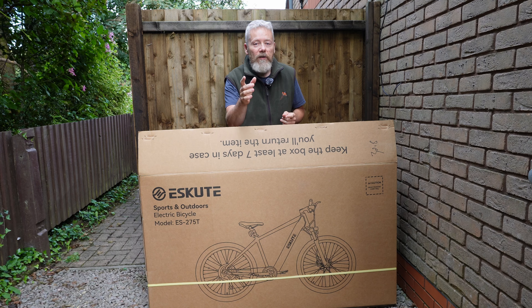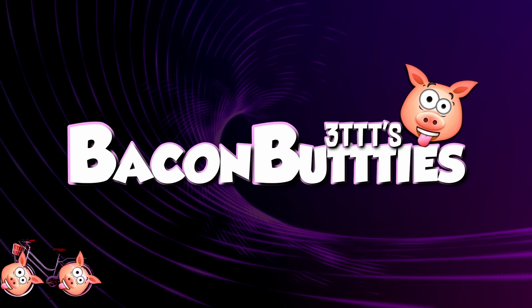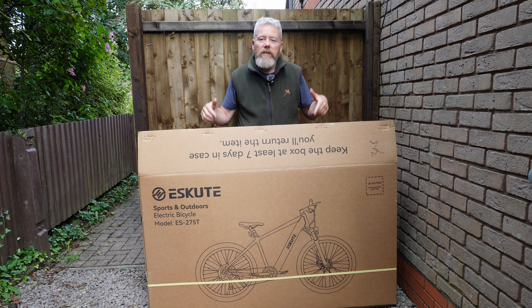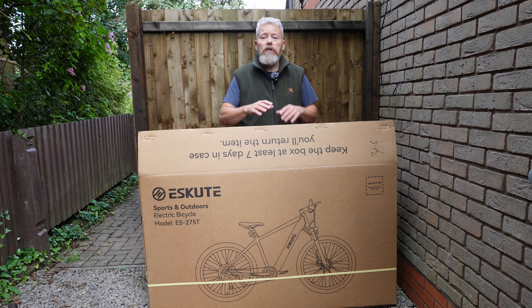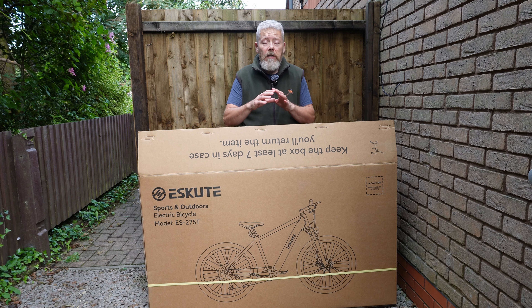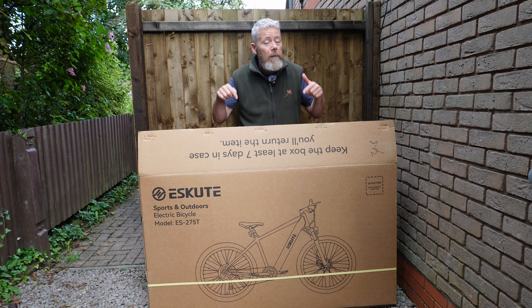Hey, alright everybody, how's it going? I've got another box. What's inside this box? It's called an eScoot or eScoot Natuna Plus E. So let's get it out of the box, have a look at the stuff that's in the box, put it together, and then get the bike out.